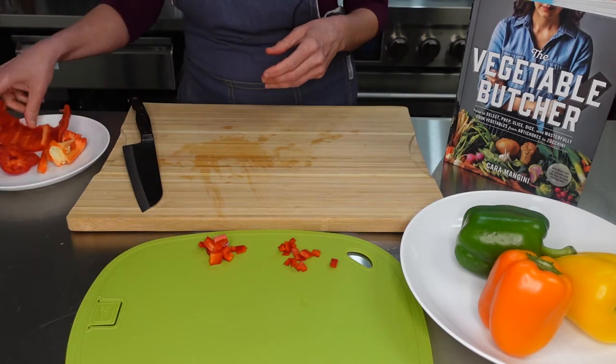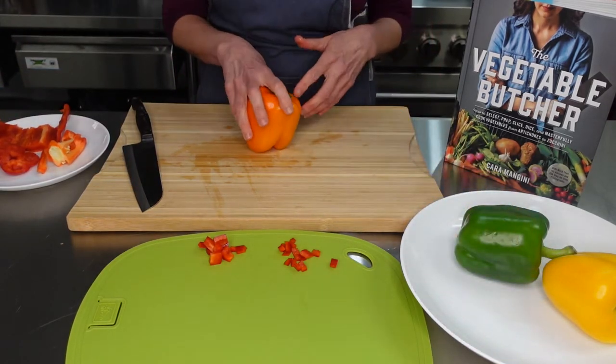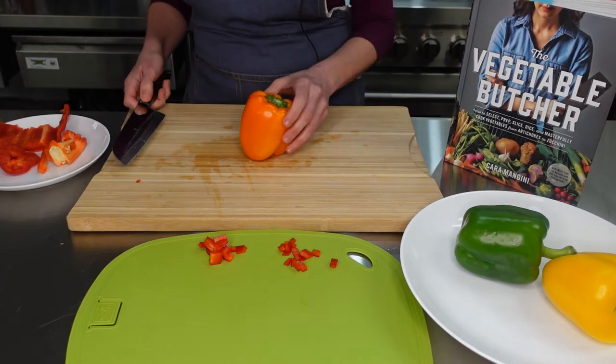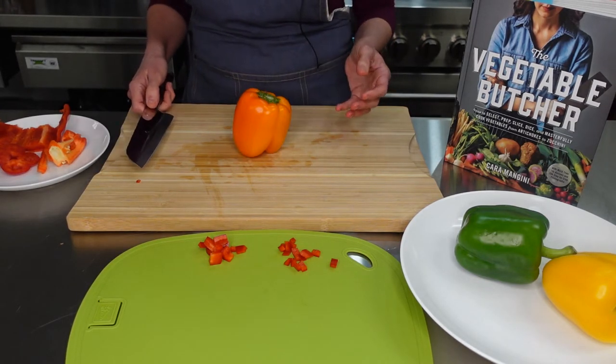Alright, so that's one way. And peppers are so great because they are so high in antioxidants — they have vitamin A, vitamin C, potassium, folate, and fiber. So just a super, super vegetable.